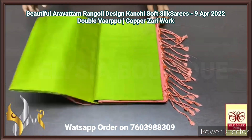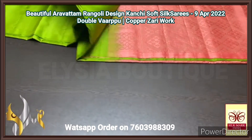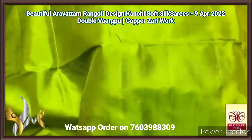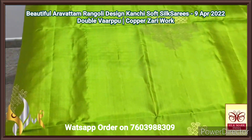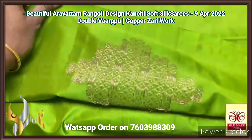Pure Kanjivaram soft silk saree, double warp. A very beautiful festive collection here, borderless concept, double warp saree in 240 jacquard weaving, aravatam design with beautiful buttas. Here we have an elegant green — it is a Paris green shade colour — bright and beautiful green shade, and we have copper zari worked buttas.